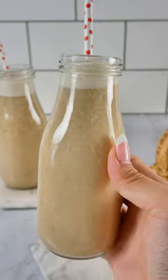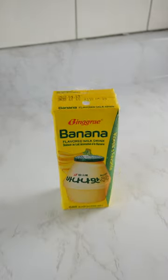This is how you make fresh Korean banana milk. It's really easy and it tastes way better than these store-bought ones.